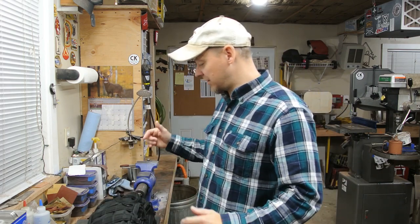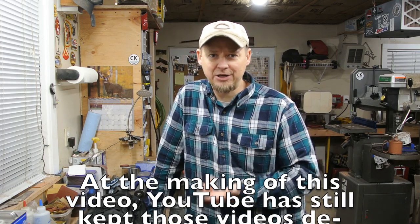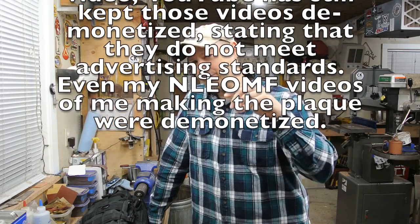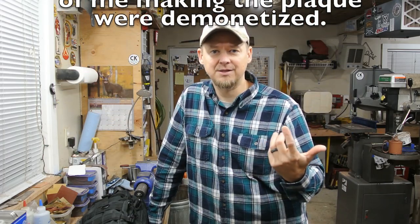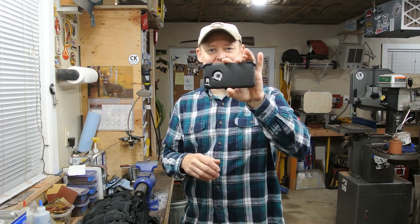I wanted to share a little video because when I originally got my start on YouTube it was to promote some knives, especially one for the National Law Enforcement Officers Memorial Fund. When I first started putting videos out I only used my iPhone held vertically, and I didn't know that when you put them on YouTube they look all weird — just a little narrow view. Somebody mentioned turning my phone sideways and that worked out pretty good.